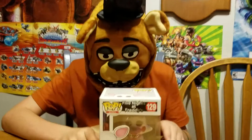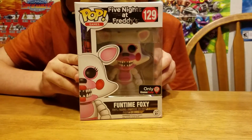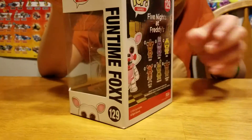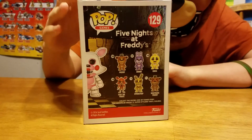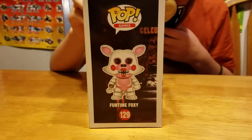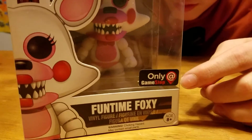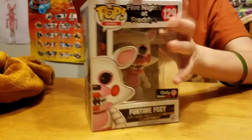Hey guys, Friday here, and today we're opening Funtime Foxy Pop by Funko. Here it is. I think it has a tail — you can see, like, back there. Here's the back, you can see part of the angle up here, and all the other characters. And here's the Funtime Foxy right there. It's a GameStop exclusive, which is really cool. Let's get it opened up.